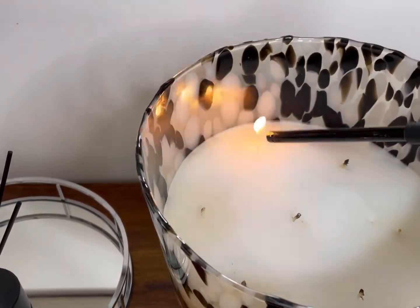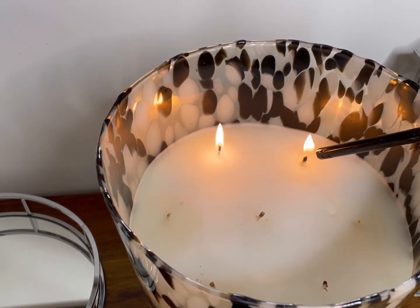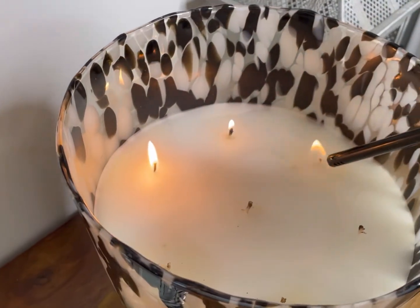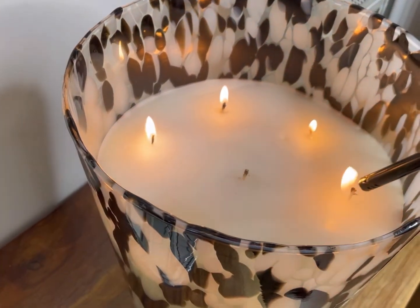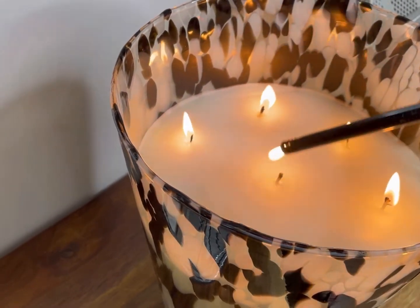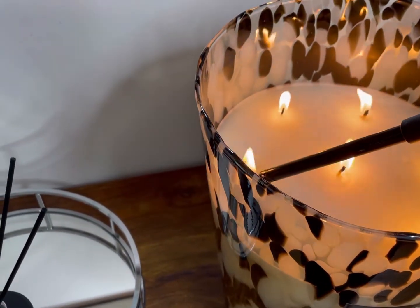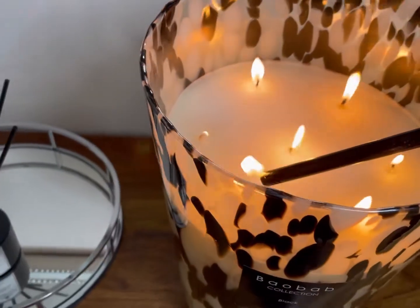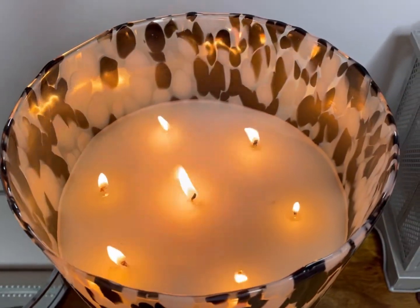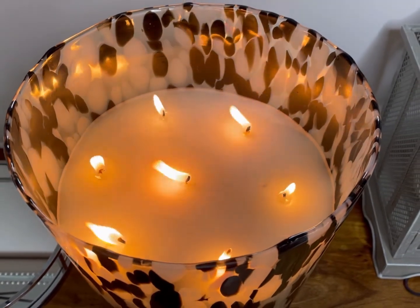I'm going to burn it for as long as it needs to achieve a full melt pool. That could be all day — it's 11 o'clock in the morning and we have all day. I'm working from home today, so I'm going to babysit this the whole day. The wicks are picking up nicely, and I'm expecting this to start creating a really nice melt pool. I'll see you in a couple of hours.